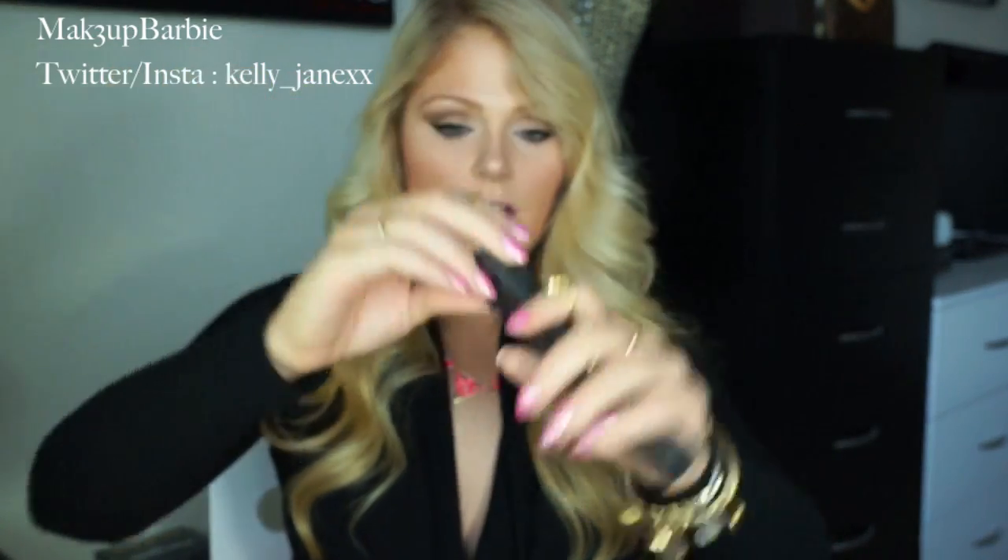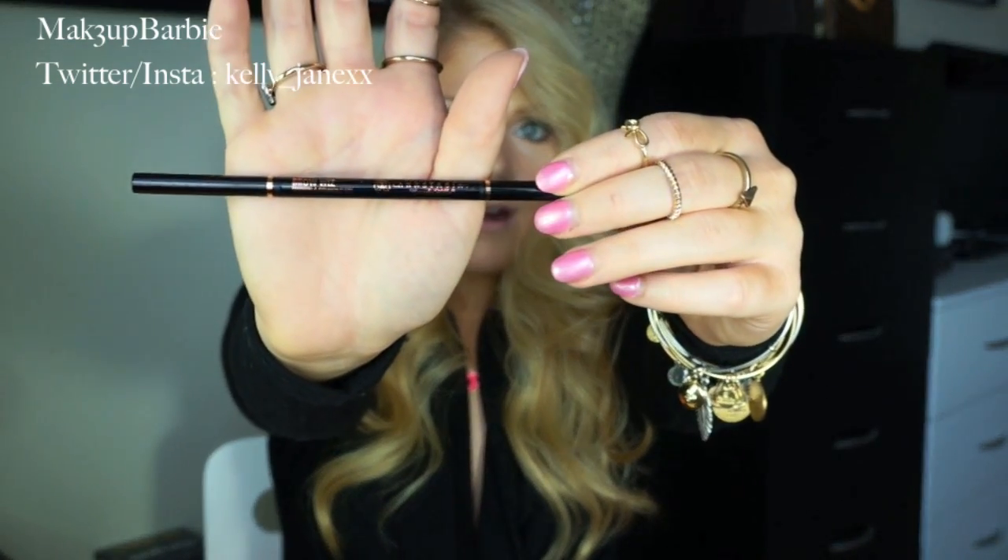I am so excited to try out the Anastasia Brow Wiz. I actually haven't used it yet — this is my first time opening it. It's super thin, which is exactly what I'm looking for. It'll be really easy to get in there and define your eyebrows. The girl at Ulta really recommended it, and I have been obsessed with eyebrows recently. I got it in the color Ash Blonde, which is the lightest color they have, because I have light hair and I don't want super dark eyebrows. It's really hard for light-eyebrowed girls to find a pencil light enough, so I'm hoping this one works.